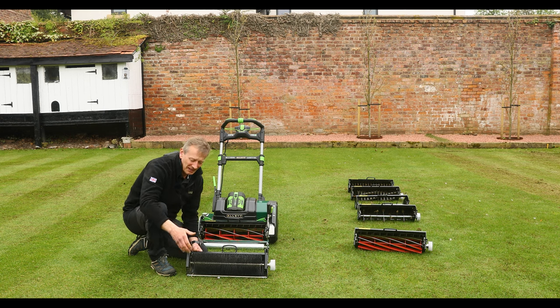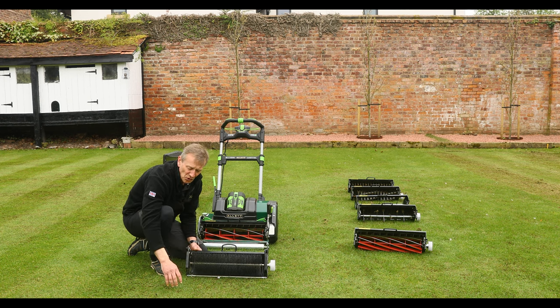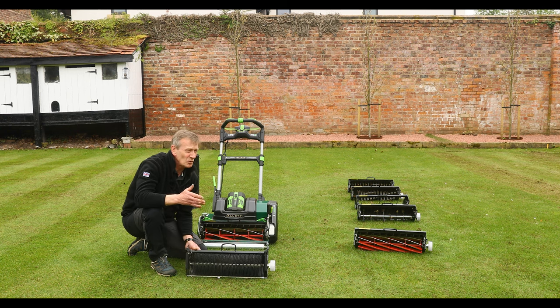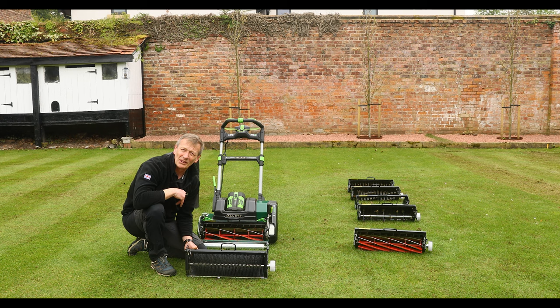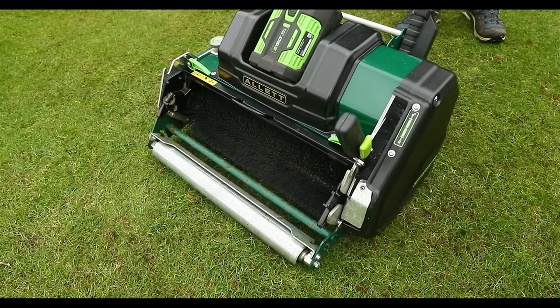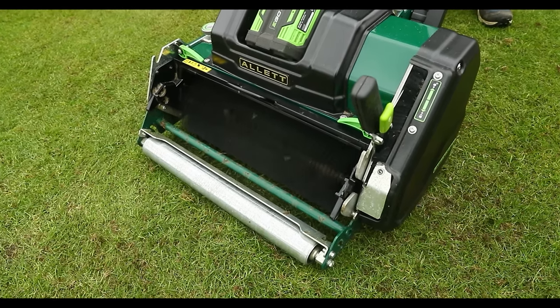It depends on how long your grass is. The brush can be used to brush out thatch — we'll show it working deeply to do that. But if the lawn is left untidy after the dethatching operation, you could also use the brush or scarifier cartridge to clean up after. I also like to use the brush in summer where the grass doesn't need cutting — just to brush the grass upright, then lay it back down with the roller and put in a nice strong stripe without actually cutting the grass.